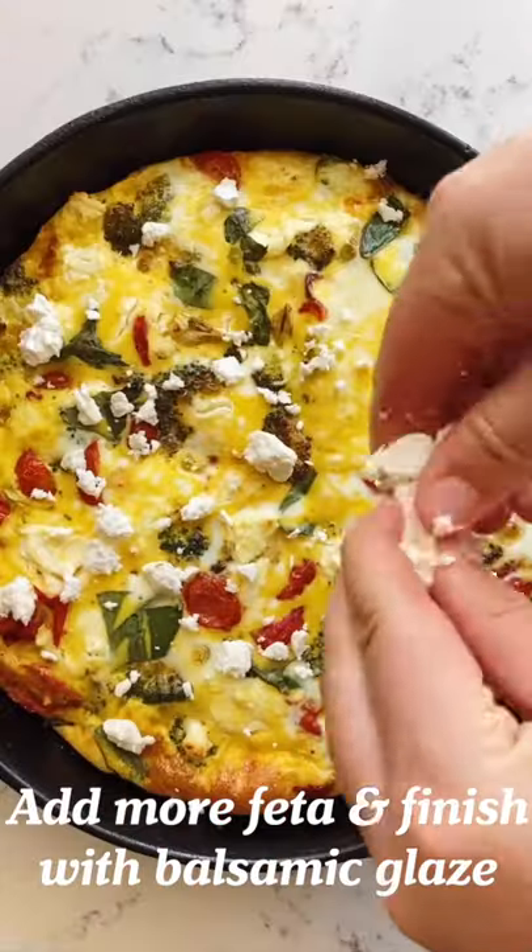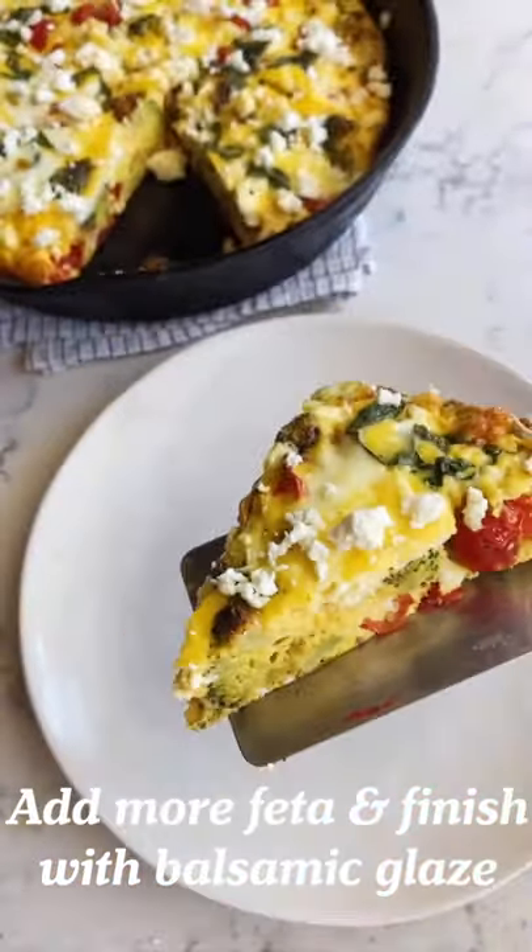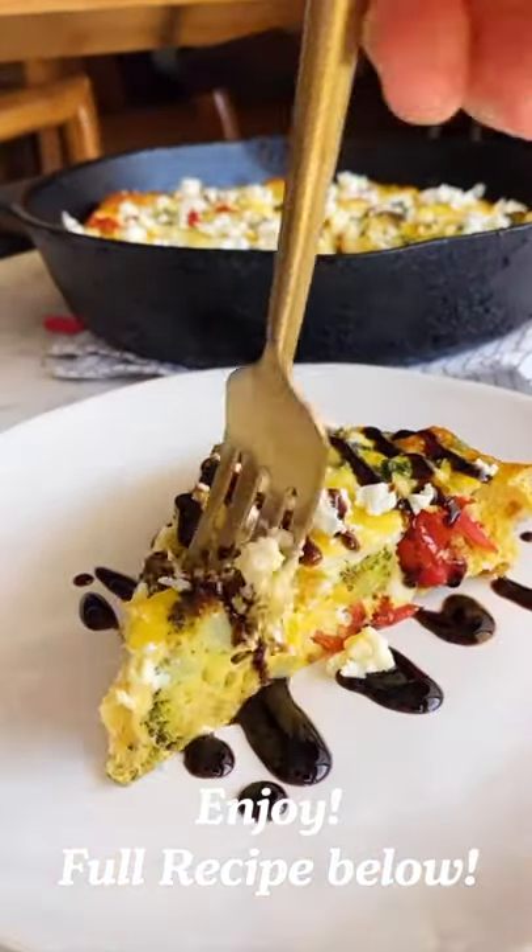I like to add a little bit more feta on top. And when it's time to plate, add a drizzle of balsamic glaze for sweetness. You're gonna love making this.